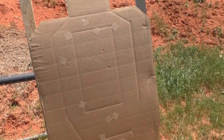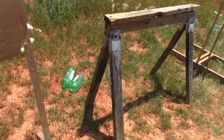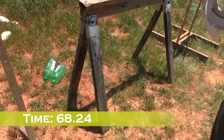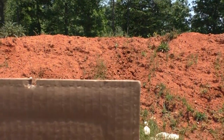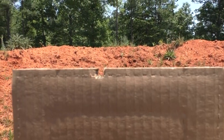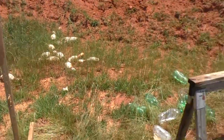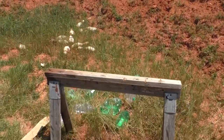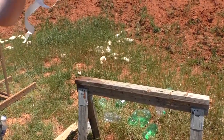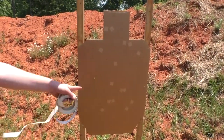Two good center mass hits on the target. Missed the hat on that one. Nailed the bottle. Hit the bottle the second time — missed it the first time. Rather than taking the head shot, went back and hit the bottle because the bottle is a lot more fun. Two good center mass hits overall.